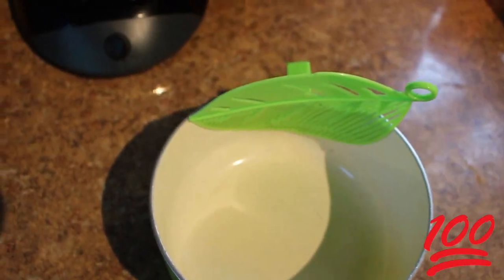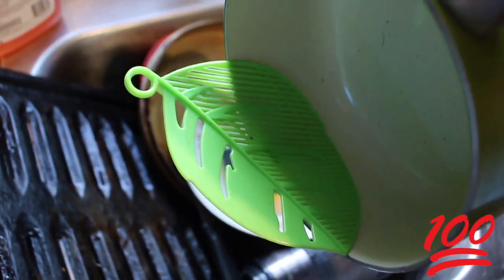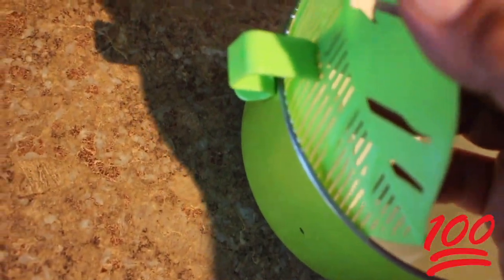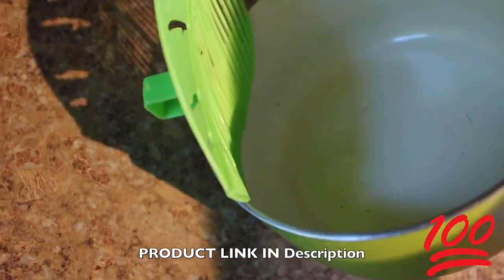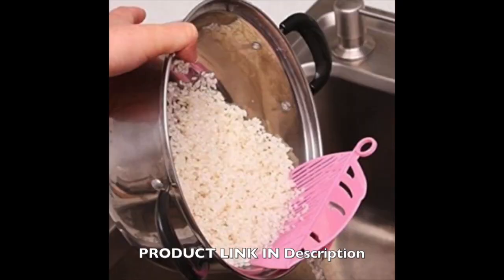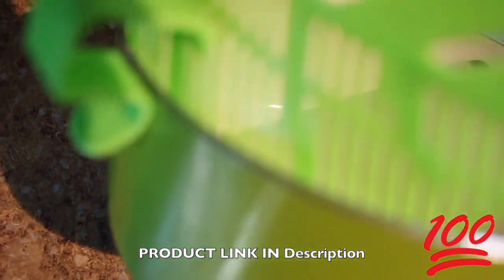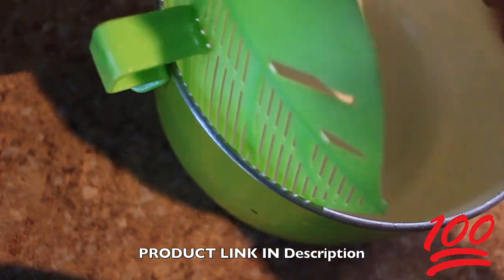You strain your noodles very slowly — if you go too fast, I've had it come all the way up to the top and almost come off. But that's how it works. The water drains through the holes with no problem, as you can see.